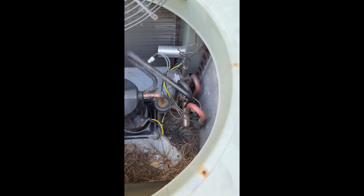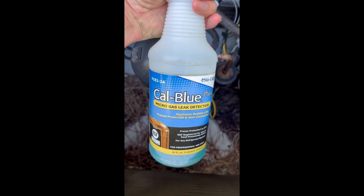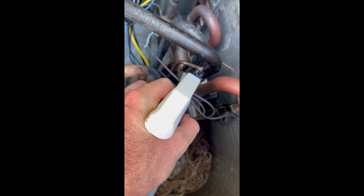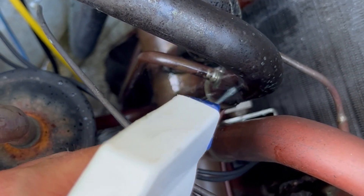This is the true suction line leaking from a factory solder joint — they really should have used more solder. We're going to go ahead and confirm with soap bubbles here. Spray it on the solder joint where we found the leak with the H10. You can clearly see that it is leaking right there.